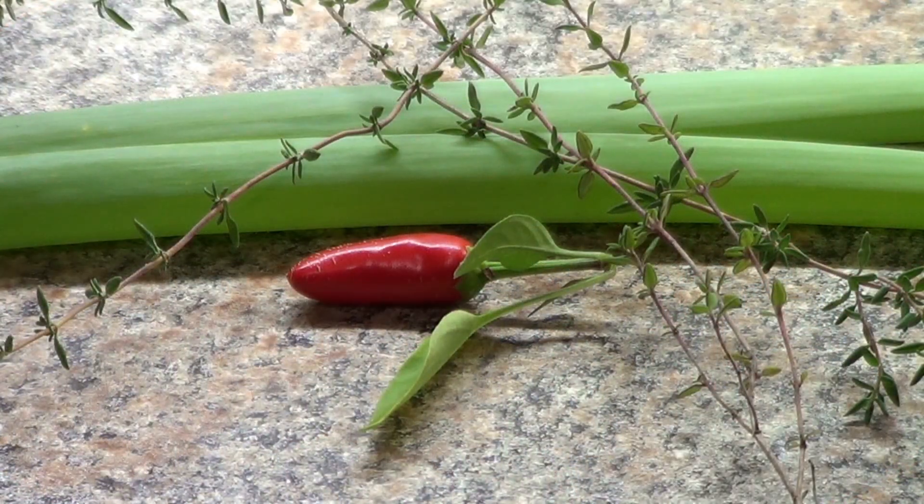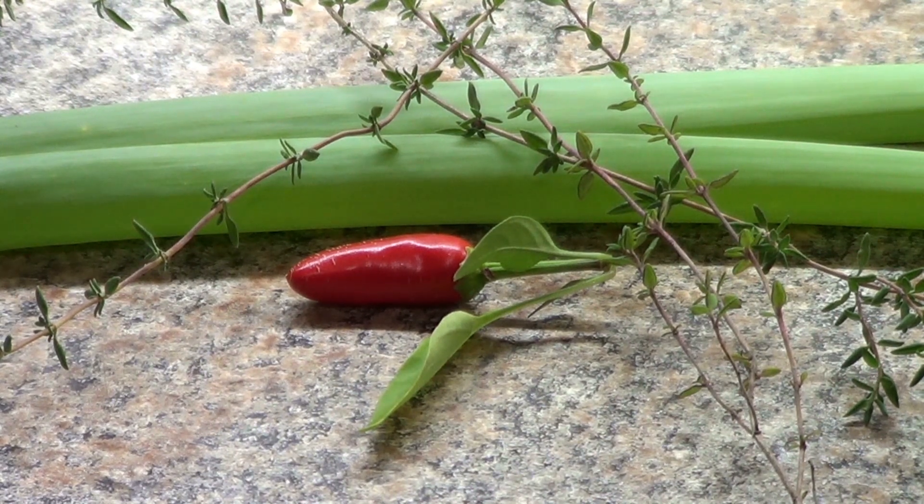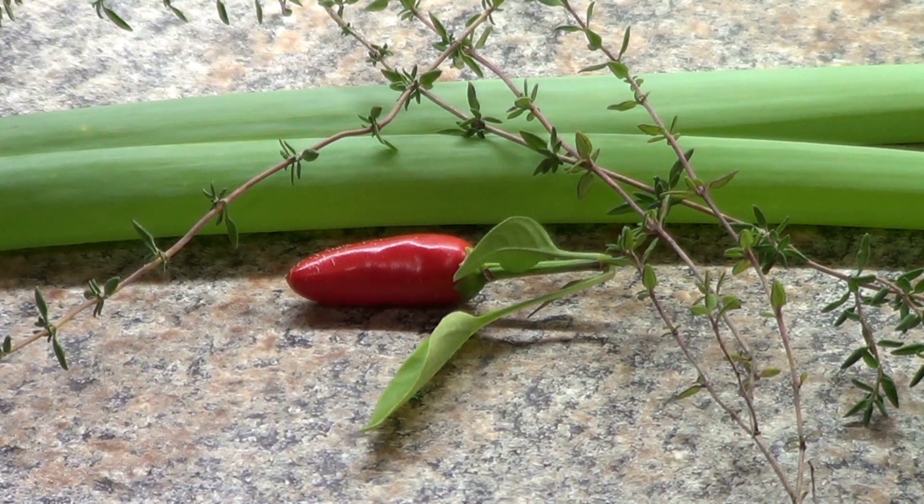Every single thing you see here came from my back garden — the green onion, scallion that is, the thyme, and the pepper. My back garden was created by my wife's company, Linda's Oasis, and she did a great job because it's not only food, but flowers too.